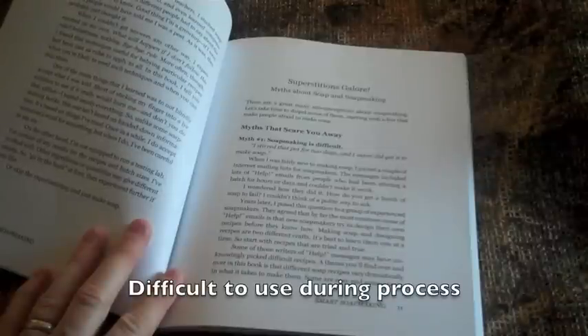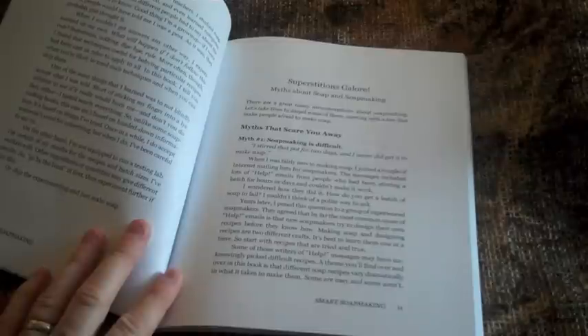If the book had a ringed binding, it would be much easier to use, as well as have the book open while mixing and concocting your soap recipes. It's somewhat cumbersome to have your goggles and gloves on, be a bit messy, and then need to reference something in the book because it doesn't lie flat open.